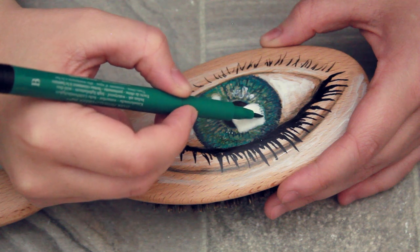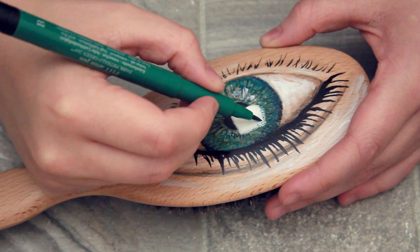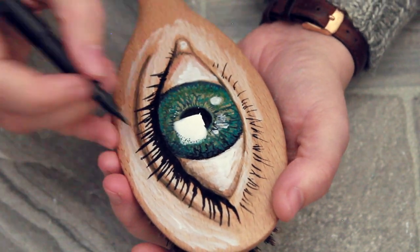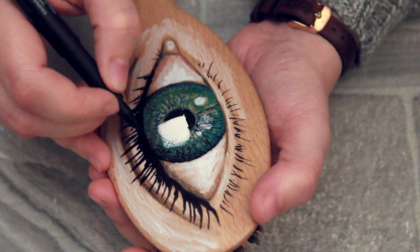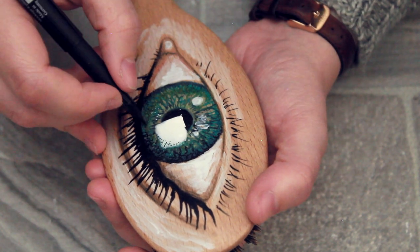Just so that the highlight doesn't look too harsh, I'm going to be taking one of the green pens I used for the eyes and just dabbing it around the edge so that there's more of a gradual fade into the highlight. For that I'm going to be taking a very dark blue pen — and yes I know it looks black but it isn't, it's just ever so slightly off — and I'm going to be adding a little bit more detail around the corners of the eyes.